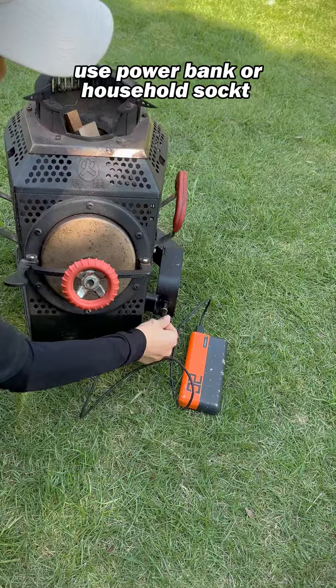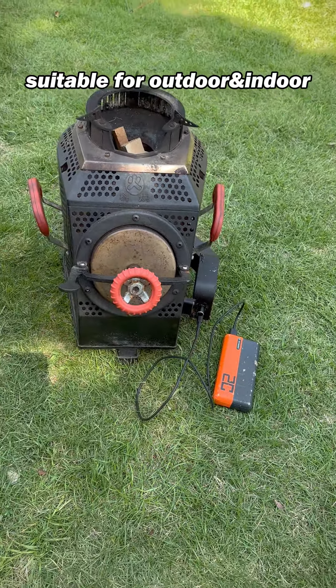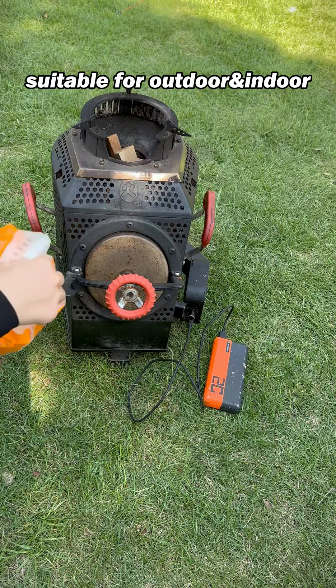The most special thing is that it is installed with a powerful blower, using a power bank or household power plug for power supply.